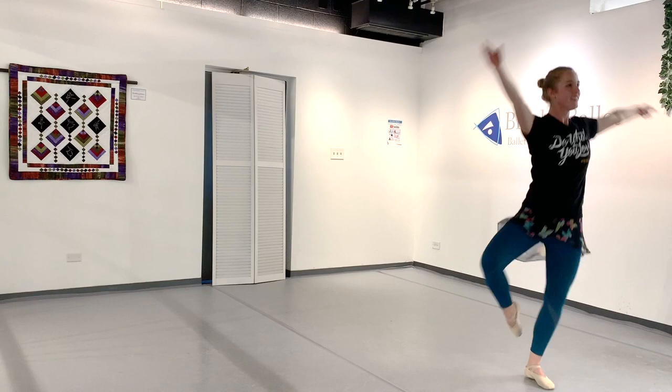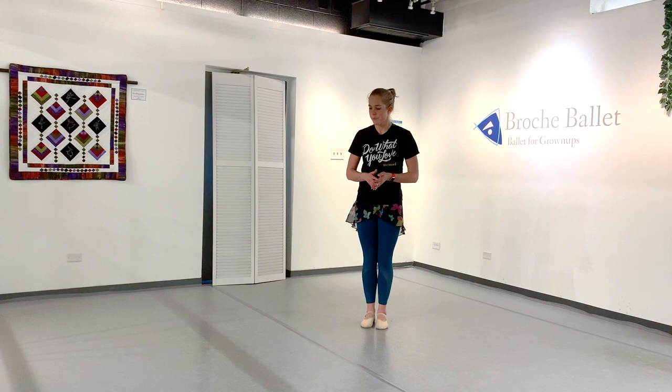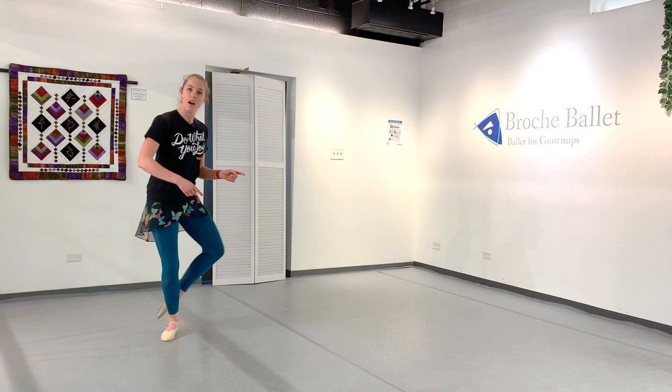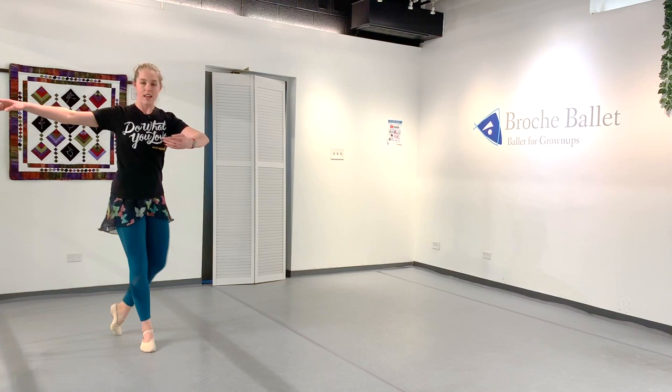So let's get started. First things first, we're going to start with a balancé. We're going to come over here and start — I'm going to do the left side today. The balancé is going to go stepping down, up, down, down, up, down with the arms.